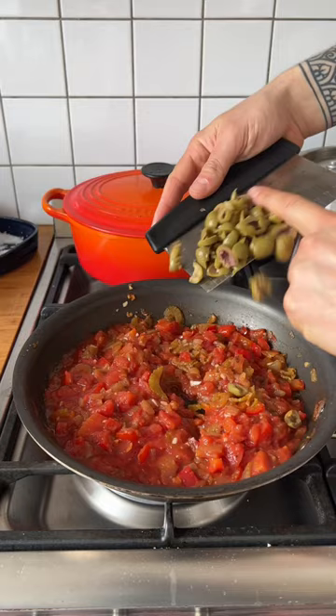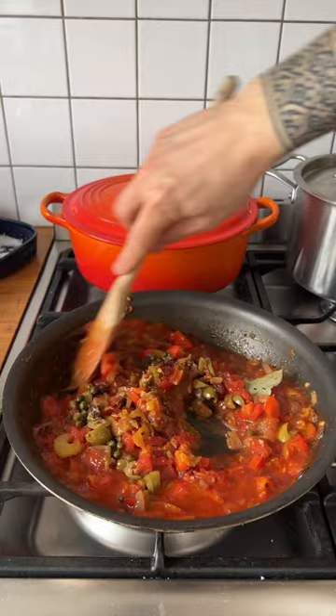Crush tomatoes and stir. Next, add the green olives, raisins, red wine vinegar, capers, sugar, red pepper flakes, and a bay leaf, and give that a stir.